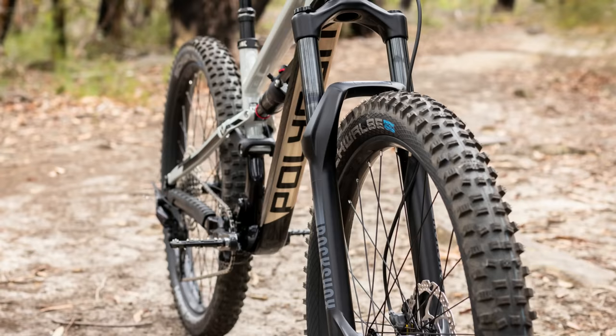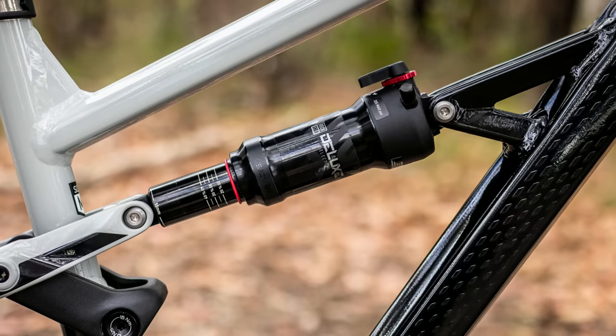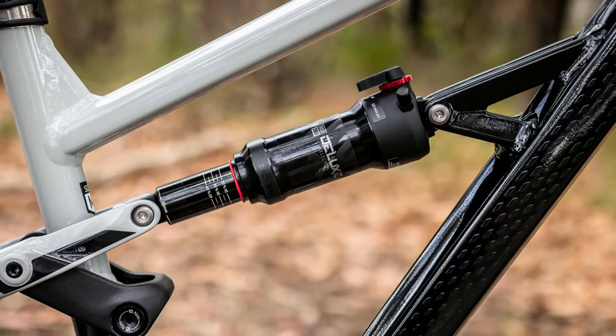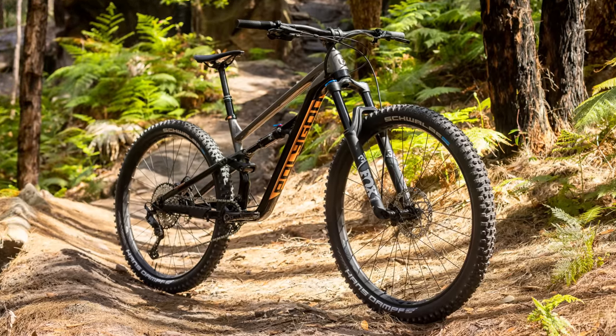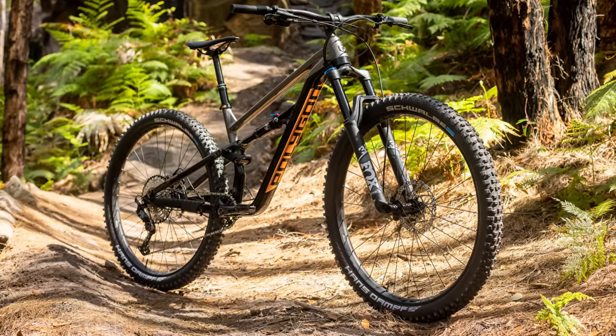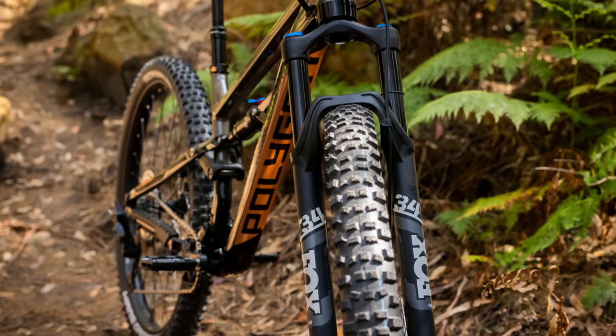So where do the bikes differ? That mainly comes down to the spec — in particular the suspension as well as the drivetrain. Starting with the suspension on the T7, you're getting RockShox: in the rear you've got the RockShox Deluxe Select Plus and up front you've got the RockShox Recon. The T8 on the other hand comes with Fox suspension — in the rear you're getting the Fox DPS shock and up front you're getting a Fox 34 Rhythm.